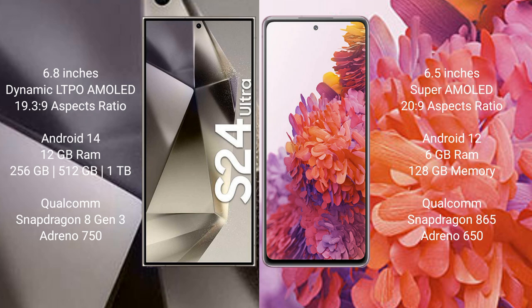Samsung Galaxy S24 Ultra comes with 12GB RAM and 256GB, 512GB, or 1TB internal storage, Qualcomm Snapdragon 8 Gen 3 processor, and GPU Adreno 750. Samsung Galaxy S20 FE comes with 6GB RAM and 128GB internal storage, Qualcomm Snapdragon 865 processor, and GPU Adreno 650.